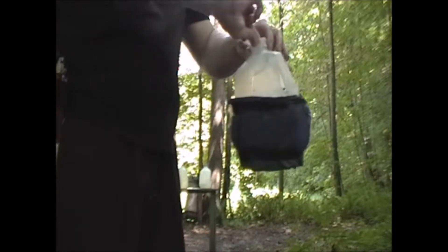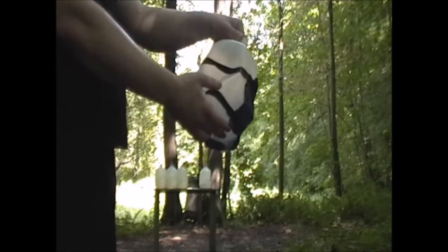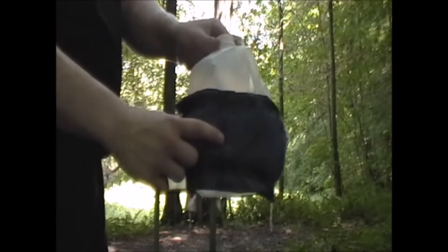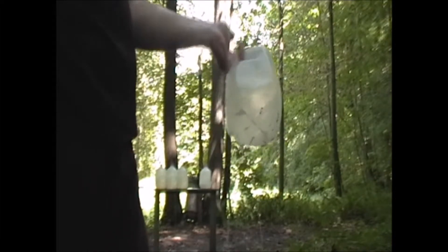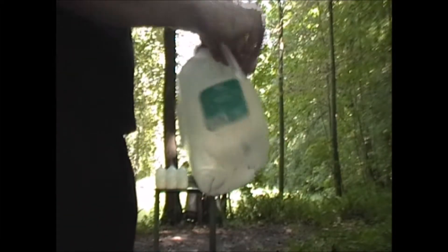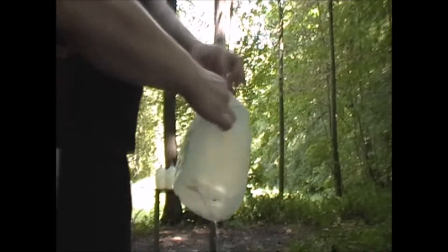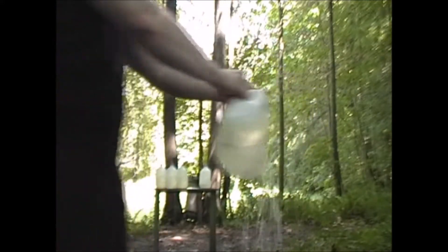Okay, here's jug one — it took on a lot of that energy and pretty much exploded. The only thing holding it together is the tape and denim. The bullet passed clean through jug two, and I can see the bullet in jug three. However, there is a hole right there at the center of the jug. Let's see what the bullet did.